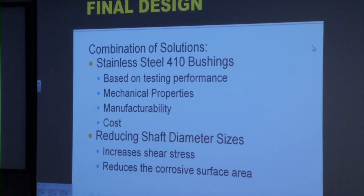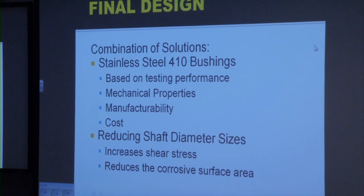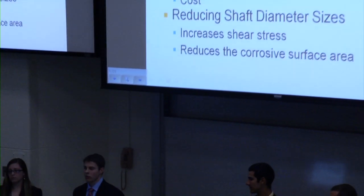In conclusion, our final design came with a combination of solutions. We selected our best-performing material in the corrosion test, stainless steel 410, based upon its performance in the test and its mechanical properties such as coefficient of thermal expansion. We went with the bushing rather than changing the entire housing, due to cost and ease of manufacturability, and because it would be easier to implement into the current production process. By choosing the bushing, we were also able to reduce the shaft diameter, which would increase the shear stress and reduce the overall corrosive surface area, minimizing the possibility of shaft seizure during operation.